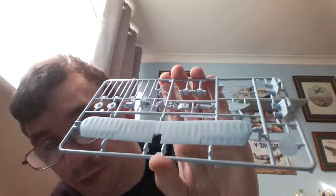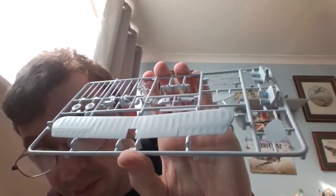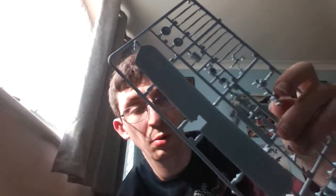So that's that sprue — the top wing sprue — with the top wings, the wheels, the bottom of the engine, the cockpit interior, top and bottom of the engine interior, the struts, the pilots, one of the rudder pieces, one of the horizontal/vertical stabilizers, and parts for the night fighter version of the B2C.